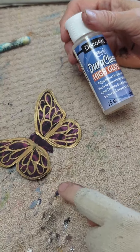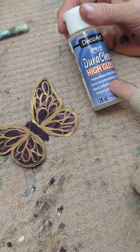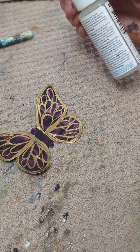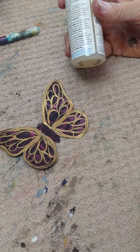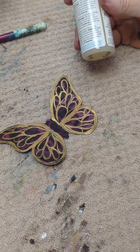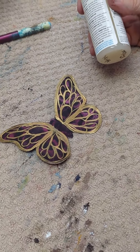I've completed my butterfly with the gold lines. Now I'm going to take my DuraClear high gloss varnish — it's a polyurethane varnish that's good for indoors and outdoors, and the high gloss is especially good for outdoors. I'm going to put at least two coats on both sides, front and back, and then we'll show you how to apply the butterfly and create the bent wings.